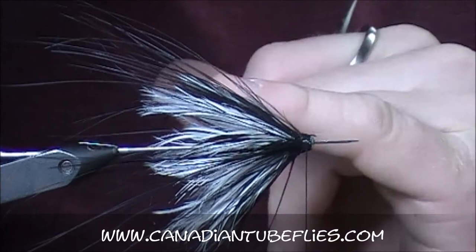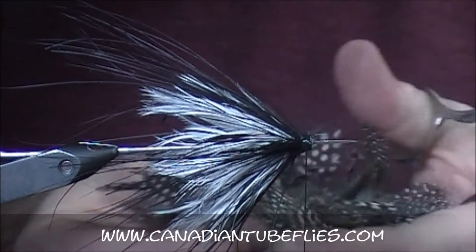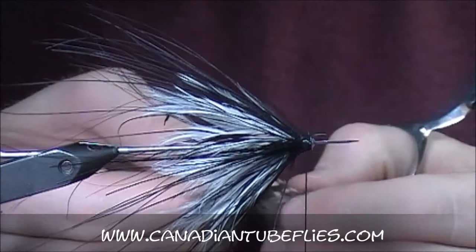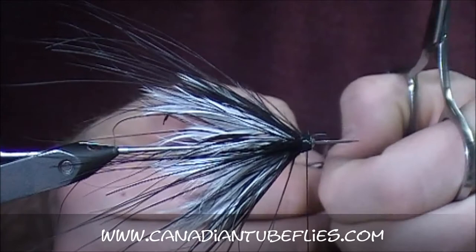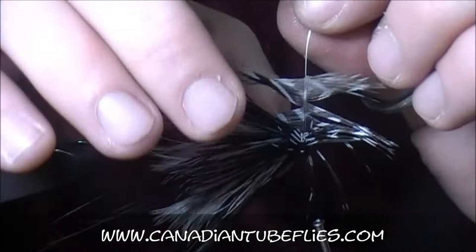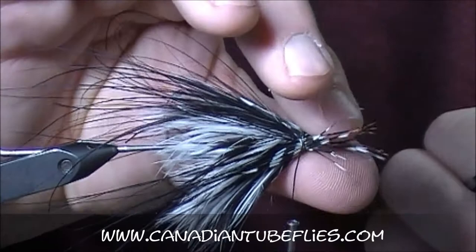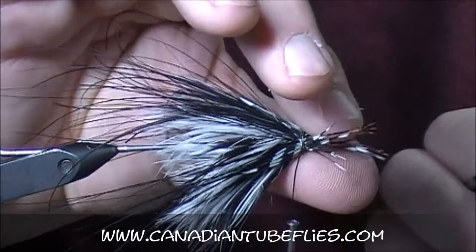Sometimes I'll put a collar of guinea on there too — a spot of guinea. Yeah, I think I will today. My head's getting a little crowded, but just a couple of turns of natural guinea fowl. A spotted black and white goes perfect with this fly. I'm not using a huge one — a small guinea fowl feather tied in by the tip, and just pulling everything and sweeping it back.